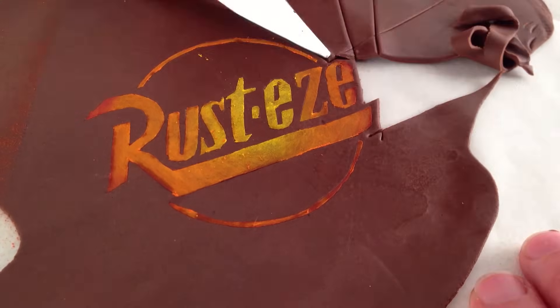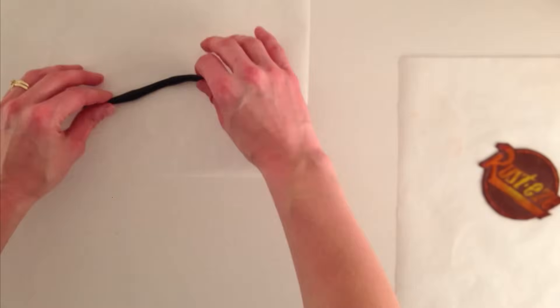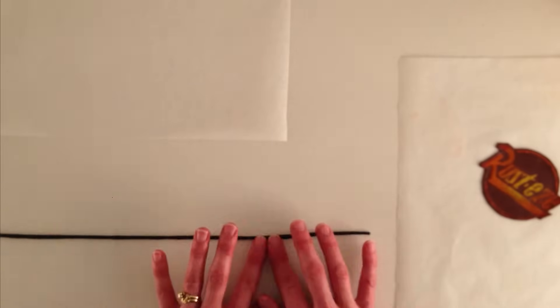Roll out some brown fondant and place the baking paper over the top. Carefully place those little pieces of E in the right spot. Then using your dry paint brush, brush on some yellow and then some orange, and right on the very corners just a small tinge of red — you don't want too much because it won't contrast enough with the brown and you won't be able to read it. Remove the centre of the E and cut around the logo.